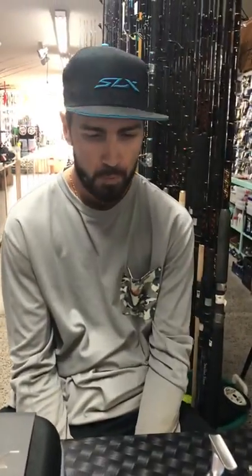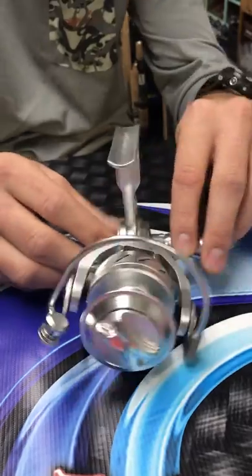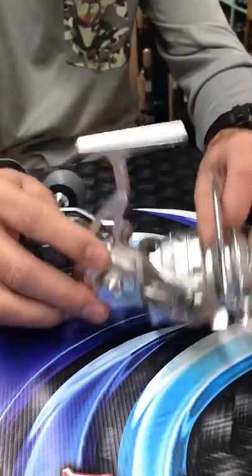Good afternoon guys, Cody and Josh here at TNR Tackle. What's going on guys? We just wanted to share another product that just came in. I'm very excited to talk about it. Just want to show you the new Tsunami Salt-Tex 4000, the much anticipated one that just came in. Just want to go over a few specs on it that we had seen that we had liked about it, and I think the consumer is also going to like.